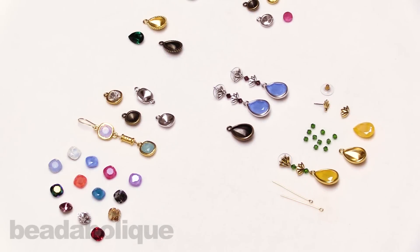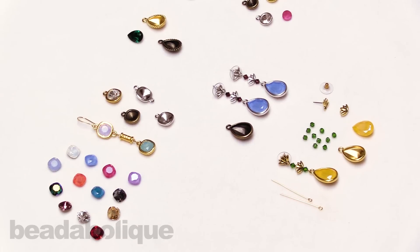Hi, this is Kat with Beadaholique, and in this video I'm going to show you how to make a pair of earrings with tiara cast bezels designed for Swarovski crystals. Before I dive into my earring design, I want to show you the different bezels and the sizes of crystals that fit each one.